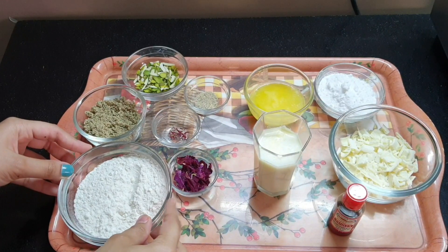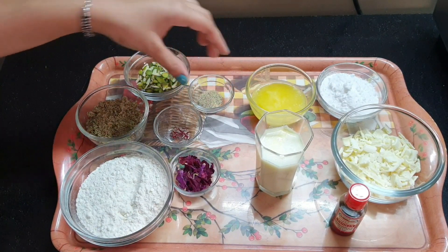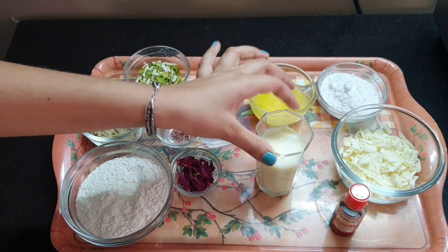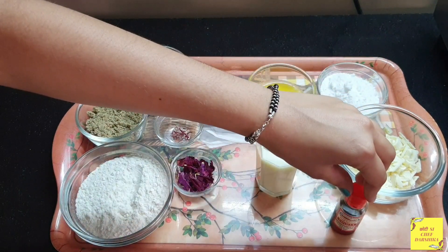For making thandai cookies we need maida, thandai powder, chopped pista and badam, cardamom powder, kesar strands, dried rose petals, milk, ghee, sugar, white compound and vanilla essence.